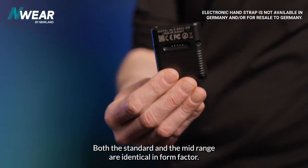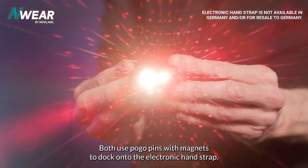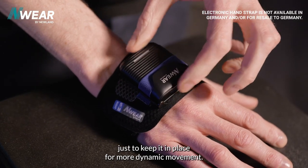Both the standard and the mid-range are identical in form factor. Both use pogo pins with magnets to dock onto the electronic hand strap, with an additional layer of elastic added to keep it in place for more dynamic movement.